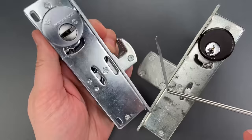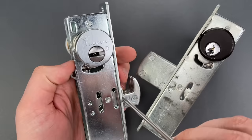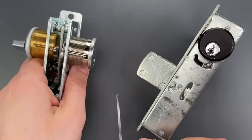First, we insert the tool along the side of the door, then rotate the hook into position behind this locking bar. Once it's in place, we simply pull down on the tool, and the bolt pops open.